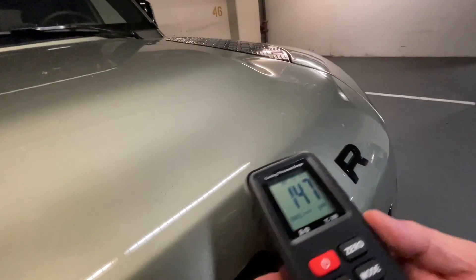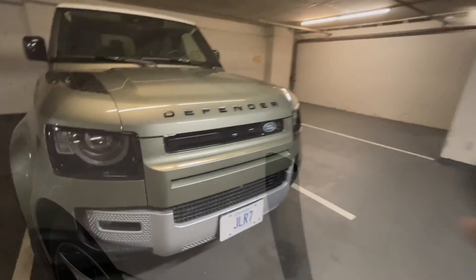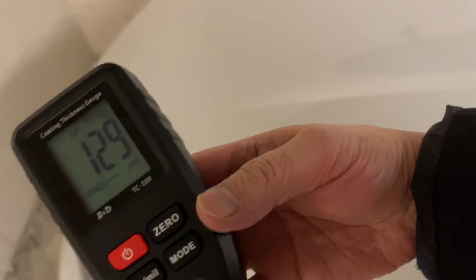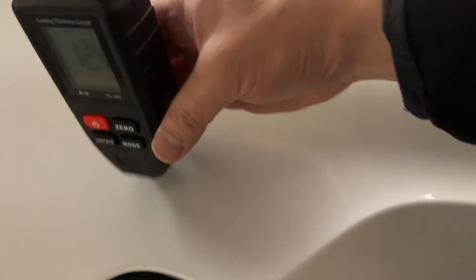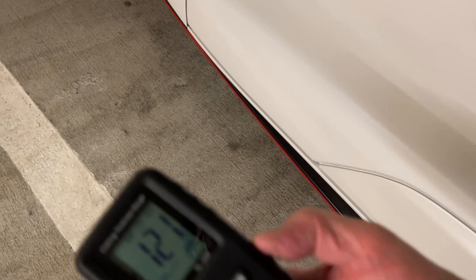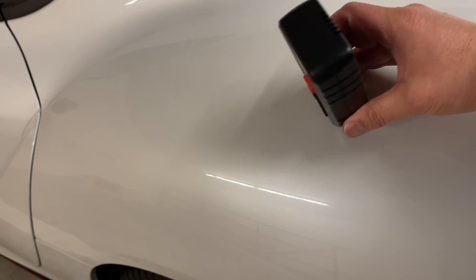I'm quite impressed with the Defender's measurements. Now let's try the same thing on a 2020 Toyota GR Supra using the same gauge. Measuring the hood: 132, and another section reads about 130. The Supra's paint thickness is slightly shallower and thinner than the Defender, averaging about 120 to 130. Note that the Supra is not built by Toyota but by a company called Magna in Austria. The roof reads about 140, and the driver's door reads 125, so on average it's about 125 to 130 — still within average range, but clearly a little bit thinner than the Defender.